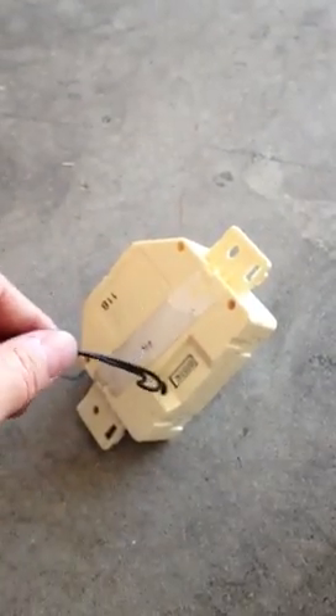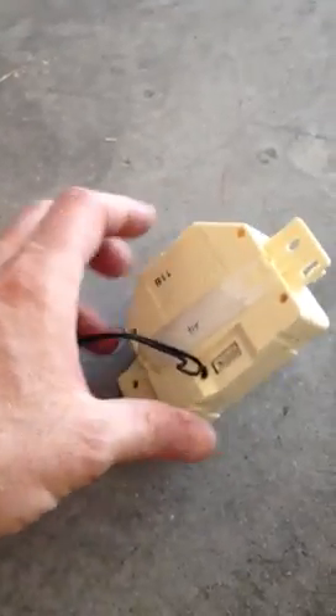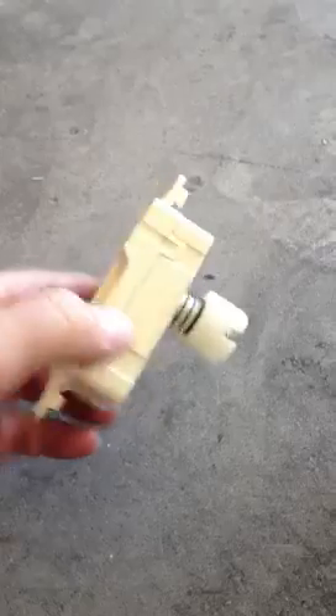I'm back with the video. Like I said in the previous, I was going to solder — hardwire solder this right to the board on the motor.